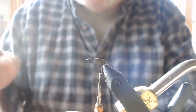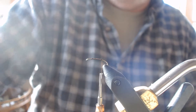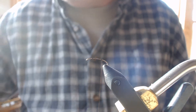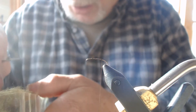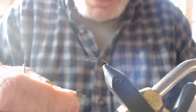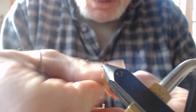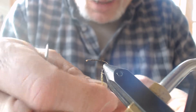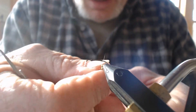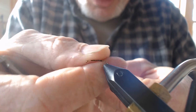I'm using a hopper hook, 2x long 280, size 16. Now I'm going to dub my thread using any kind of squirrel dubbing — I'm going to use some olive. I want to create a nice tight noodle on my thread, keeping it small. I'm dubbing all the way up to the hook, remembering that this is for the body, which is going to be one third of the hook shank.